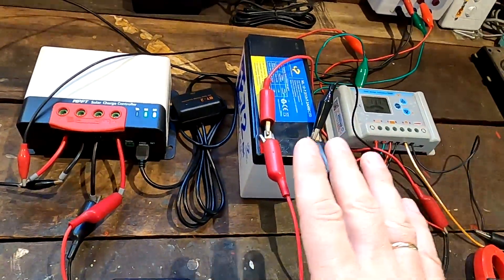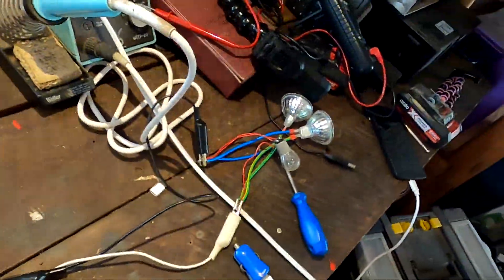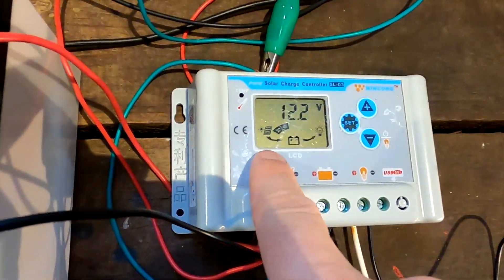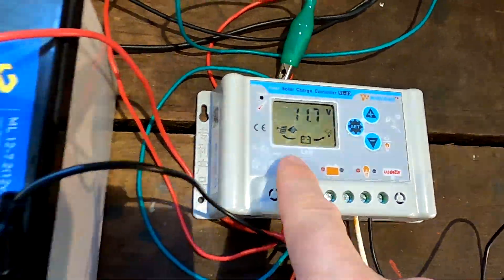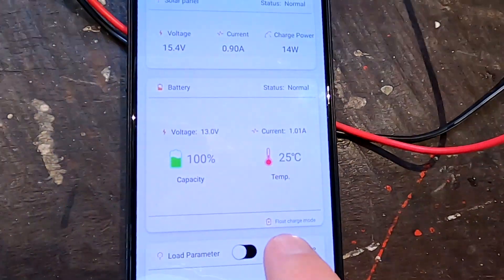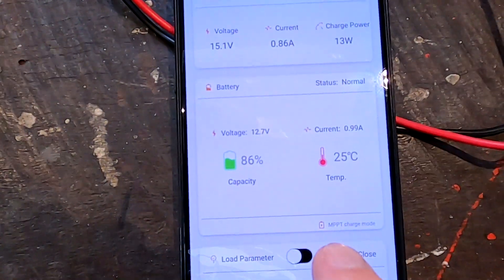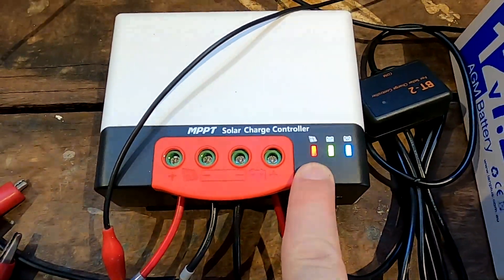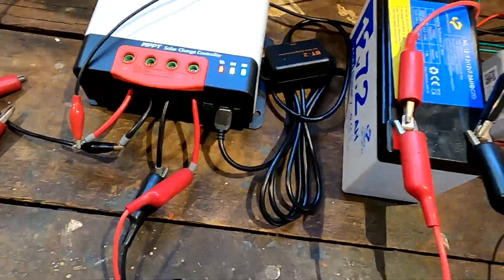Now let's turn on the load - I've got some lights here. There we go, and this controller immediately jumps from float charging into bulk charging, so this one reacts immediately while this one is still in float charge mode. Now the MPPT has also turned on the MPPT charge mode and the LED is not flashing anymore, so both solar charge controllers are now charging the battery up to 14.4 volts.